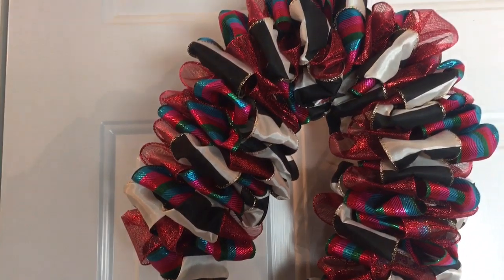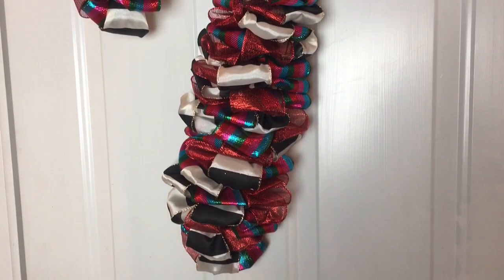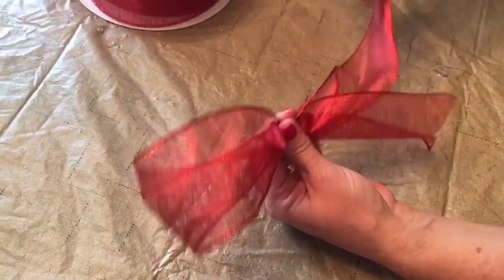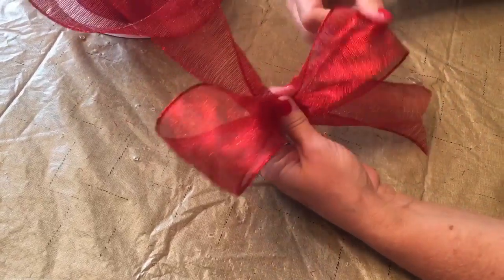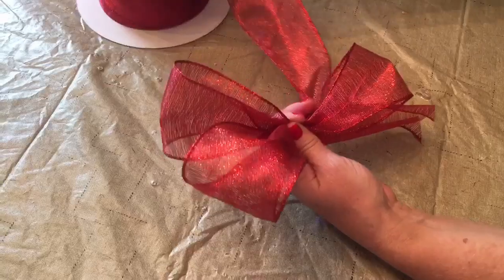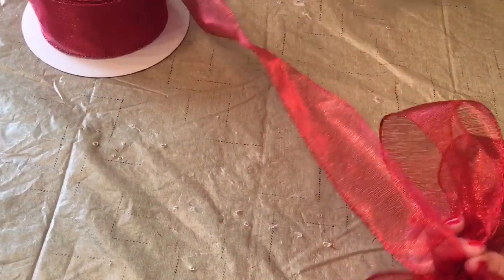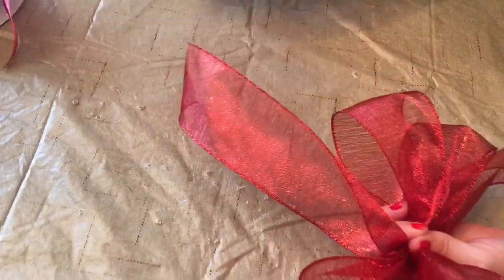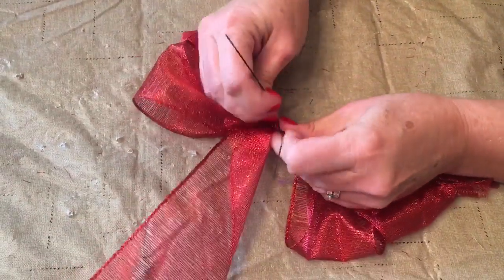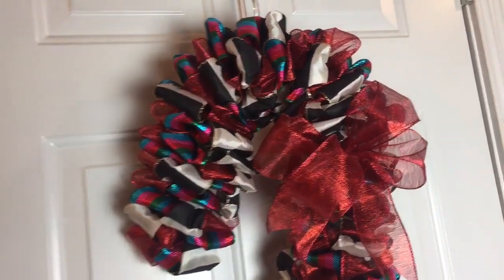To hang your candy cane wreath, you're going to want to add a string, piece of wire, or a zip tie to the top — I chose to use a zip tie to hang mine on my door. I love making bows and I just love a bow on a wreath, so I tied a pretty red bow for my candy cane. Going back and forth to make the loops the same size on each side, keeping it pinched tightly in my left hand, then doing the tails and chevron-cutting them. Ribbon with wire makes the prettiest bows because it holds its shape. Take a piece of floral stem wire, wrap it around the center of your bow, then thread the wires through the wreath form, go to the back, give it a few twists, and cut off or fold down the wires.